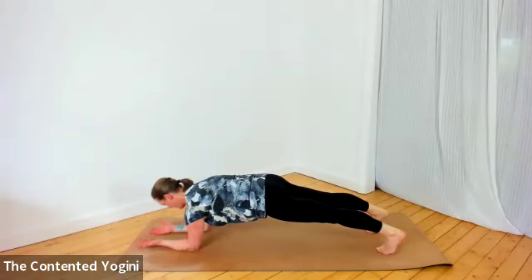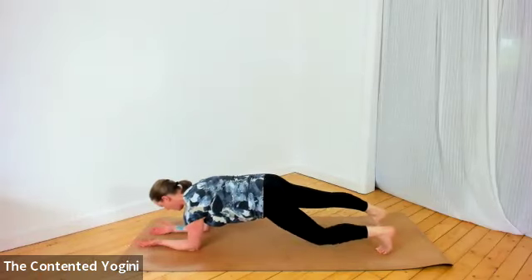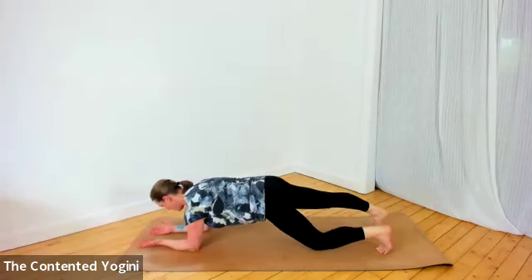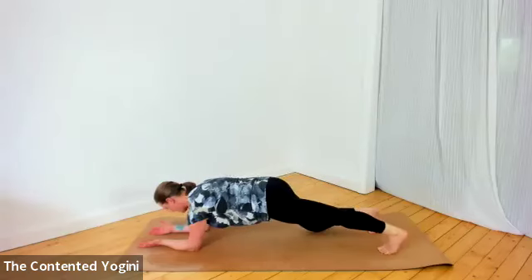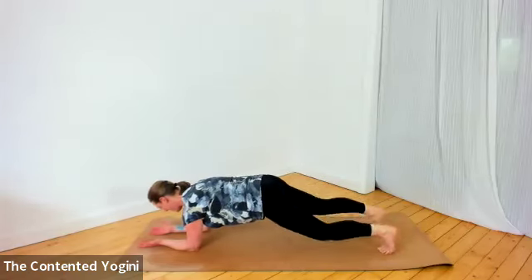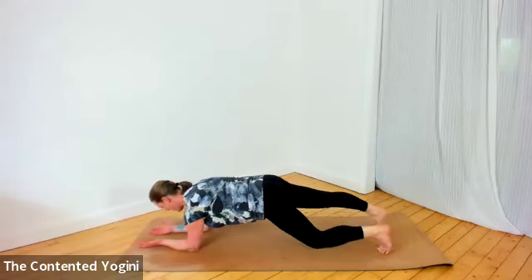Palms up is slightly more challenging than palms down or palms facing each other. Firm the belly and the buttocks, think about lengthening the back of the neck, and then just soften one knee down to the mat and then the other — just like walking, but in plank pose. Make that movement as much as possible just from the legs, firming the center and upper body.